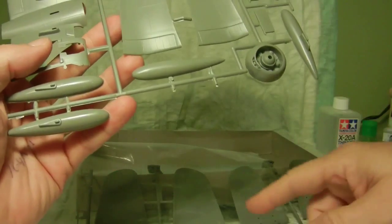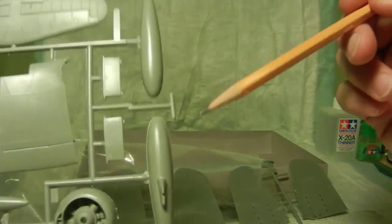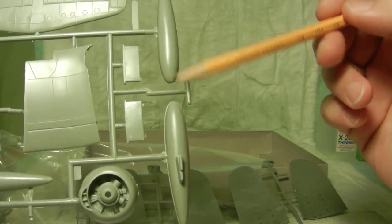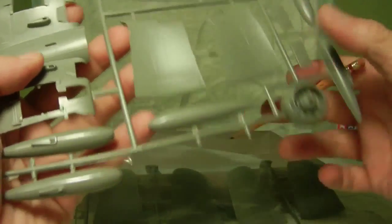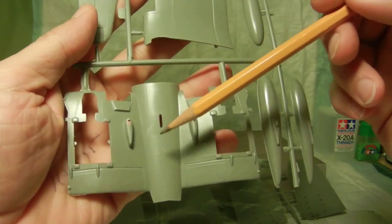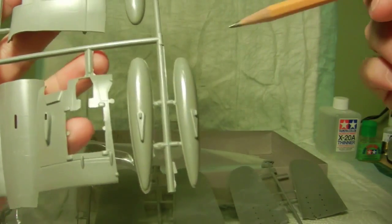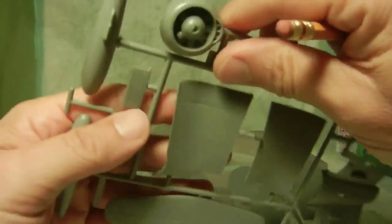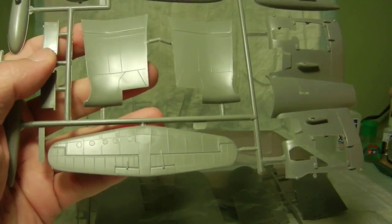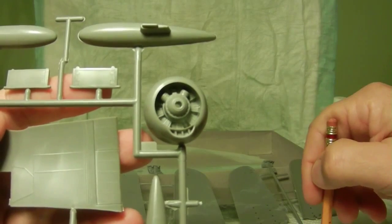This set actually has a total of three trees. We have the drop tank for the center underbelly of the Corsair, more gear doors, the center underside wing section, additional wing tanks that fit underneath the aircraft, the stabilizer, and of course the new cowling for the number four variant.